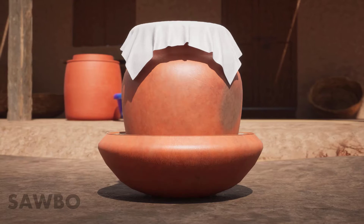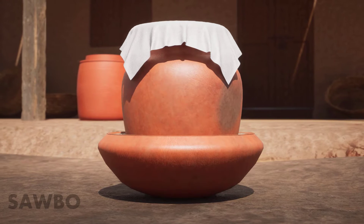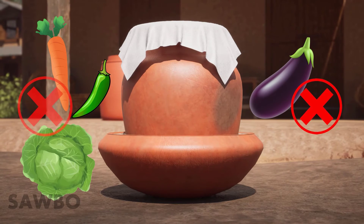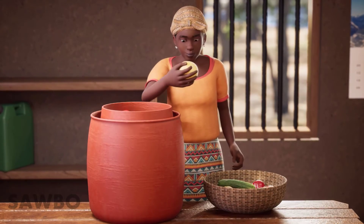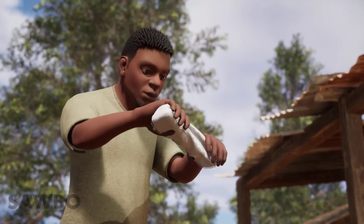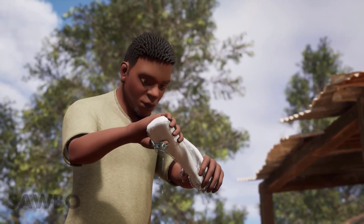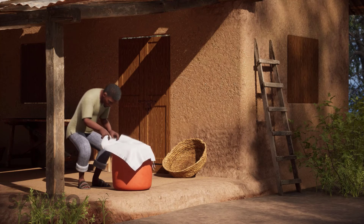Certain fruits and vegetables can also emit odors that can be absorbed by one another. For this reason, it is best not to store carrots, eggplant, sweet peppers, cabbage, and oranges together. Once you have filled your clay pot cooler with fruits and vegetables that can be safely stored together, wet a piece of cloth or burlap. Be sure to squeeze the cloth so there is no excess water in it. Place the wet cloth over the top of the inner pot so it is completely covered.